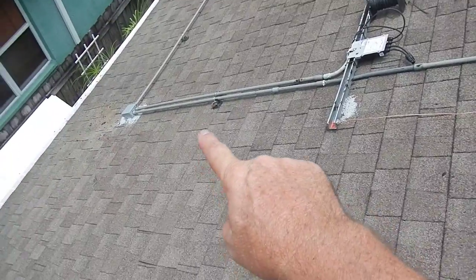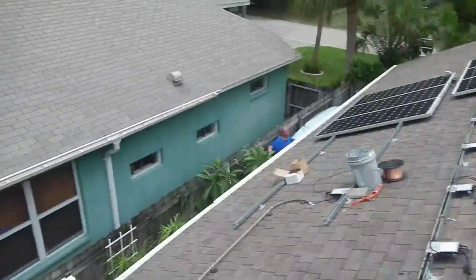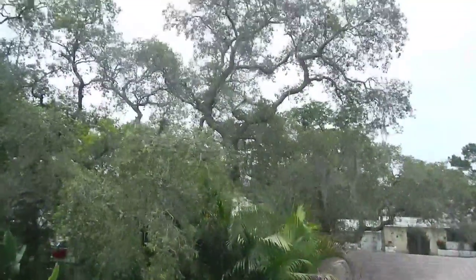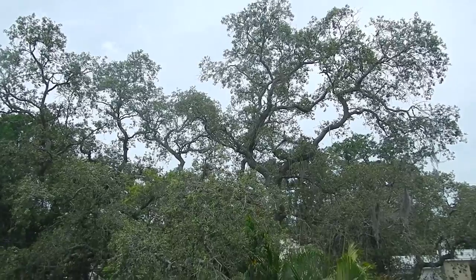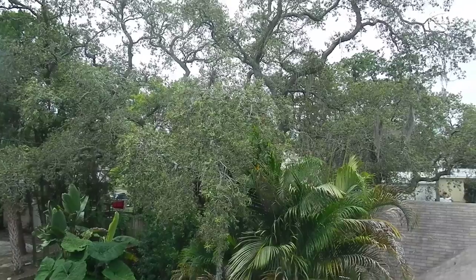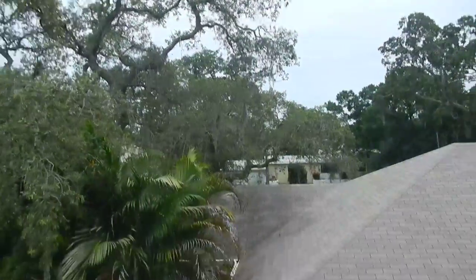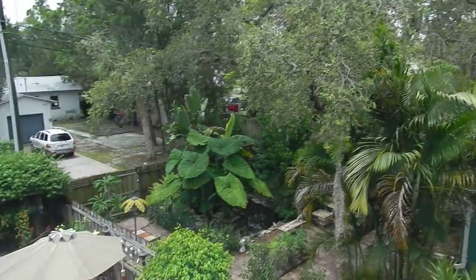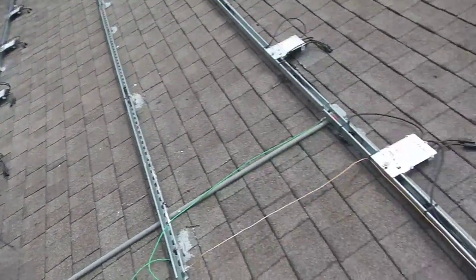There's also an indent here because of the neighbor's oak tree. It really only affects us in the very late afternoon. That live oak is gonna get bigger and bigger, but they're probably going to cut it back from hanging over the house.